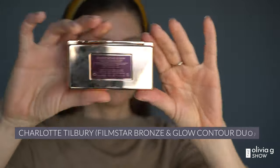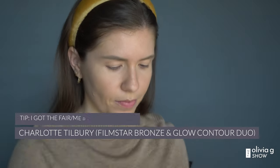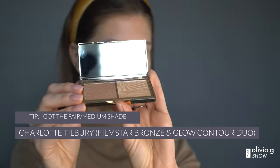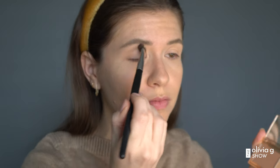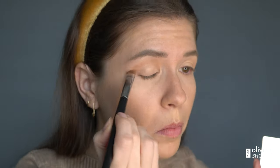Let's go to the eyeshadow now. I'm actually using a highlighter and bronzer palette for my eyeshadow just to keep it really neutral. I like to put on the base with the light color first, but you're supposed to tap in if you want a more pigmented color.